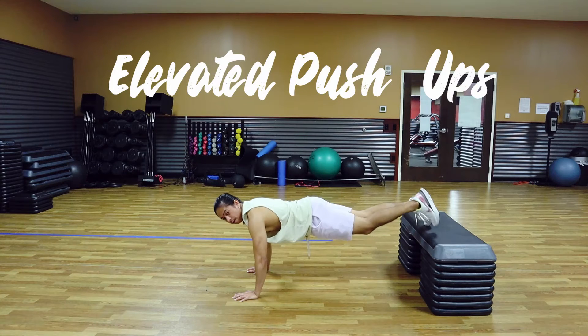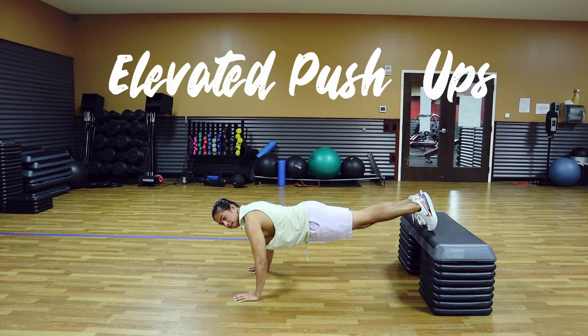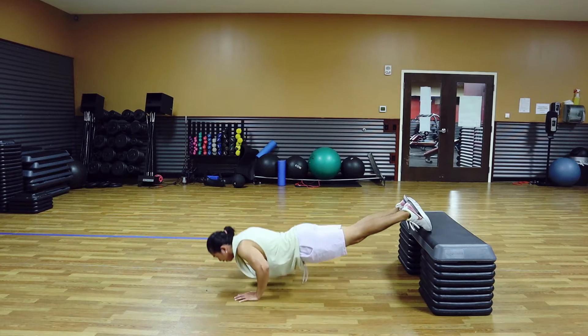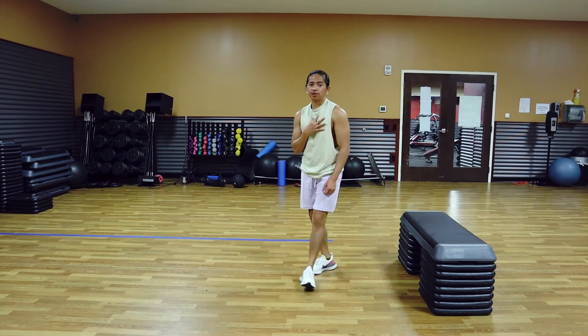The second exercise will be your incline or elevated push-ups. Again the hand placement is similar, but this time just a 2-second negative. We are going to try to hit 15 reps. Really try to squeeze the top of your chest.